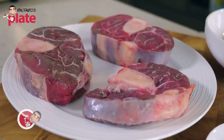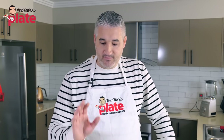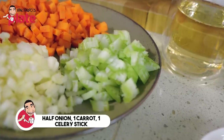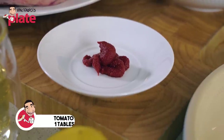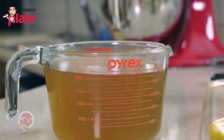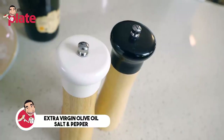To make Osso Buco Milan style, we need Osso Buco — go to the butcher and get beautiful pieces, one per person. For the sofrito, we need half onion, one medium-sized carrot and one celery stick, all chopped into pieces, hopefully the same size. Half a glass of white wine, one tablespoon of tomato paste, one small can of peeled tomatoes, one liter of beef broth — nice and hot — a little bit of flour, 30 grams of butter, extra virgin olive oil, salt and pepper.